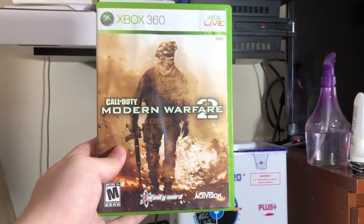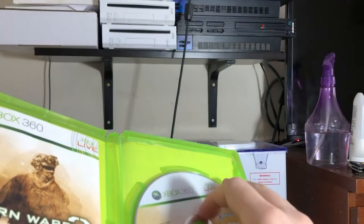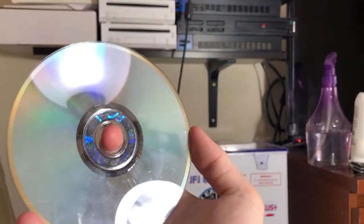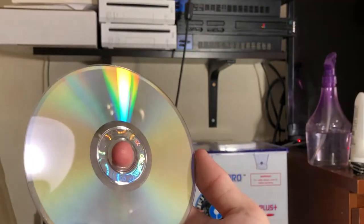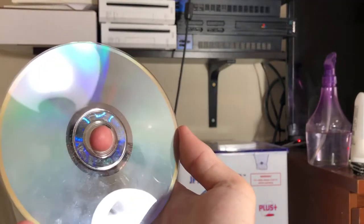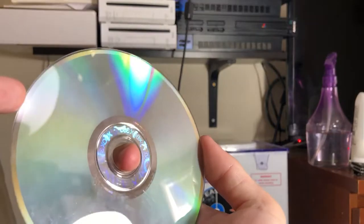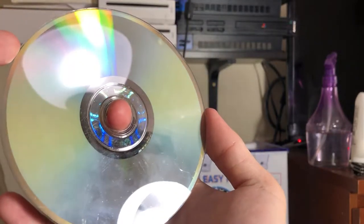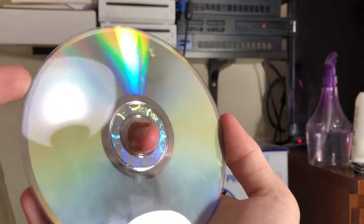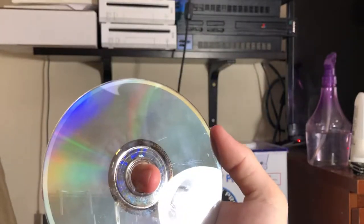Before we do anything, let's take a look at the condition of the disc. As you guys can see, this disc doesn't have any bad hard scratches, but it does have this layer of fog on it. I personally like to remove it because it makes the disc look cleaner, and it also has really light scratches which I think is important to get rid of so we can hopefully get full price for Modern Warfare 2.